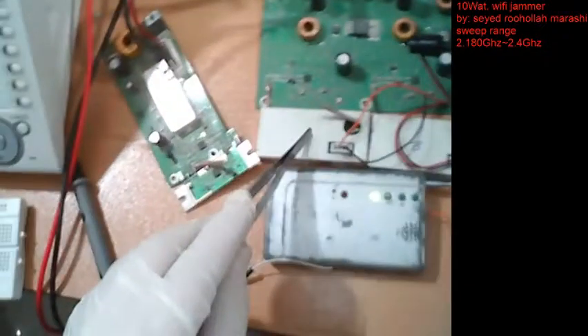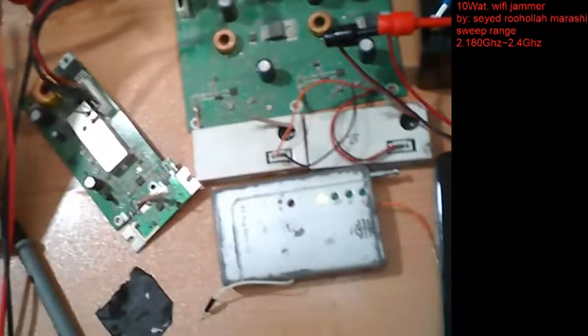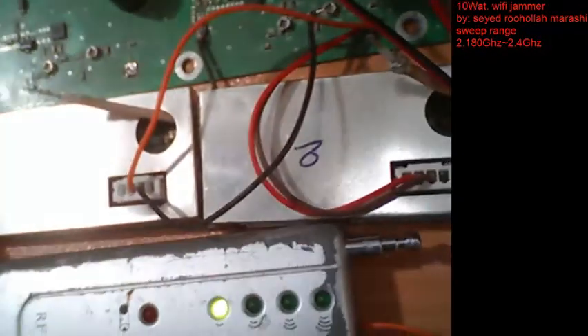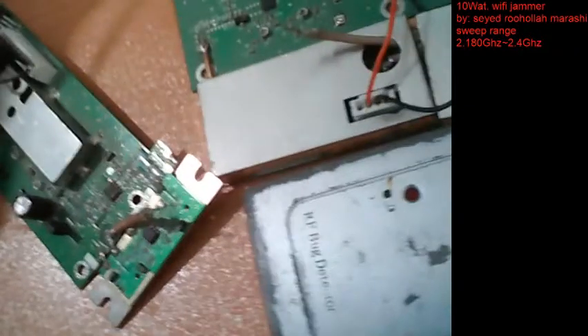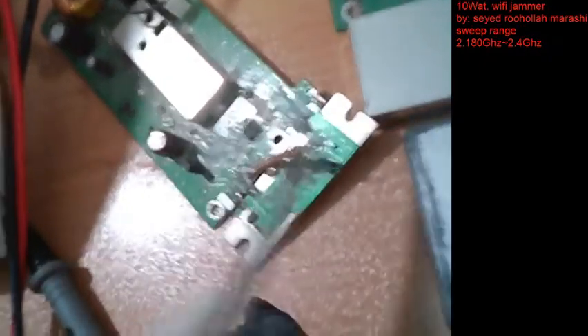I also have a simple RF detector with four LEDs that will show how much frequency is coming and how strong it is. It works with vibrators and also a buzzer. These two parts are separate jammers, and these shielded cables will connect to the antenna. For indoors we don't need the antenna, but for outdoor projects we should connect to an outdoor antenna.